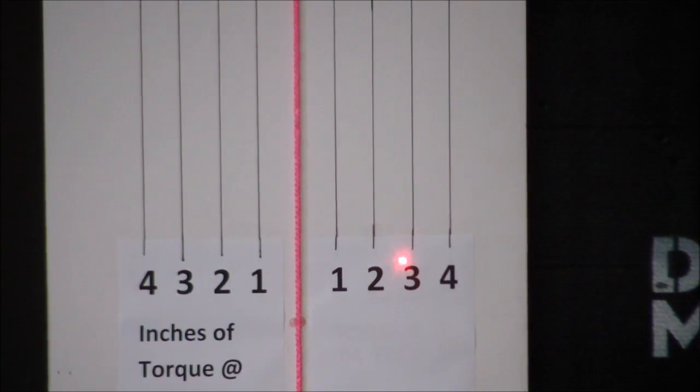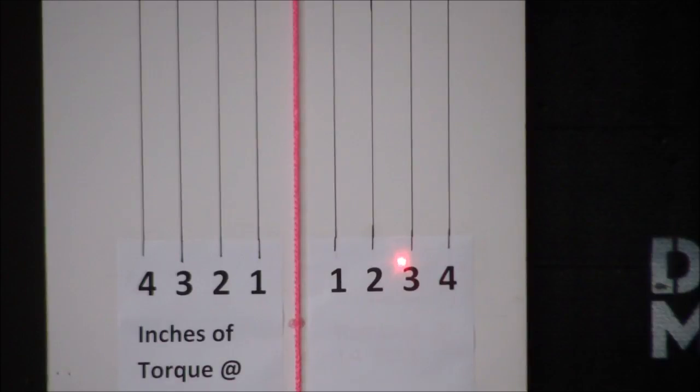The decrease in torque was, in my estimation, not a factor because of weight. So you can use any draw weight you choose and have an expectation that it's not going to materially affect torque on that particular bow.